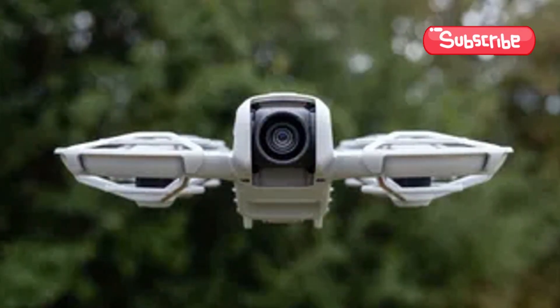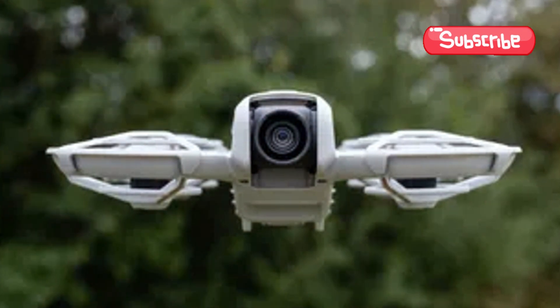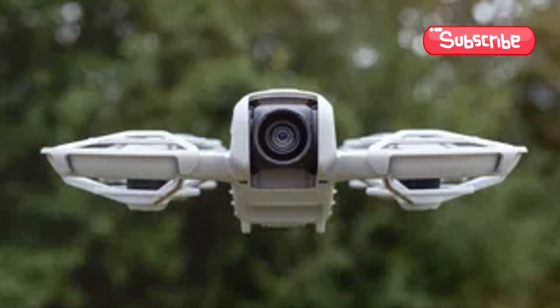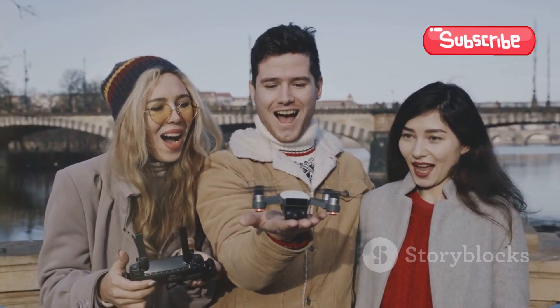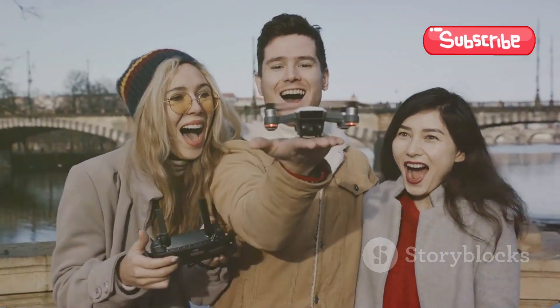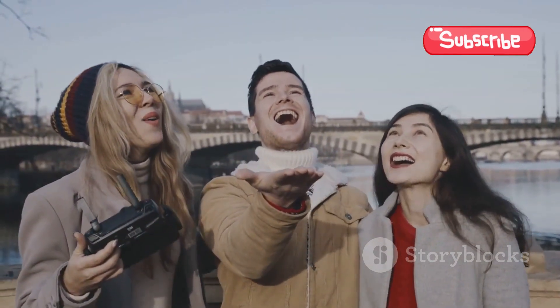Capture breathtaking 4K videos with ease, thanks to its AI subject tracking and DJI's signature quick shots feature. Whether you're a vlogging enthusiast or just love taking aerial selfies, the NEO keeps you perfectly framed every time.